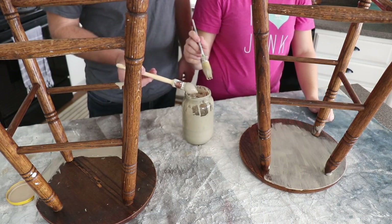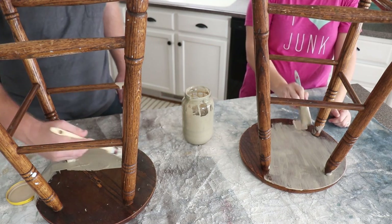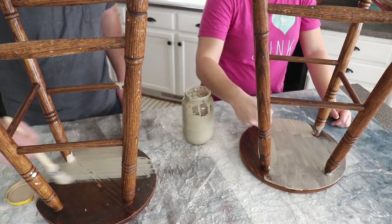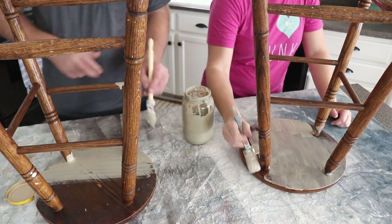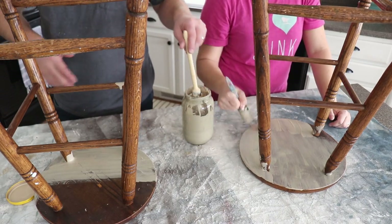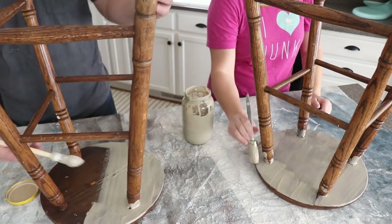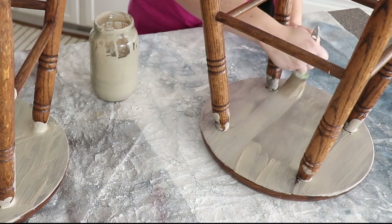Zeb's notorious for getting something all the way done and sealed and then noticing he's missed some spots. He's going to go the same direction once he gets coverage. One thing to remember — everything's so low he can't see it from his vantage point. With milk paint you only want to mix up what you're going to use, so keep that in mind.